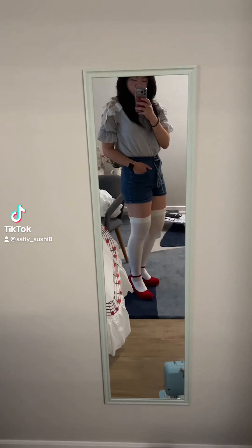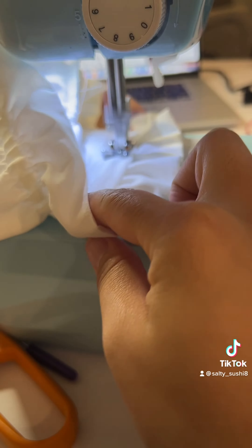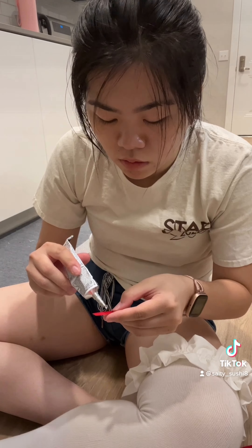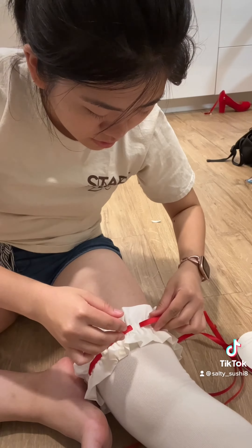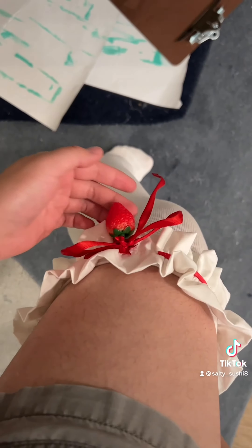Welcome to part five of the Miku dress. I altered the thigh highs and made my sleeves. I started by making some ruffles from an elastic band that I had, then sewed them onto the top of the thigh highs. Miku has a red ribbon that weaves through the ruffles but I was very lazy so I decided to just glue pieces of ribbon on it. Then I made a cute bow from more ribbon and wire and glued that onto the left thigh high.